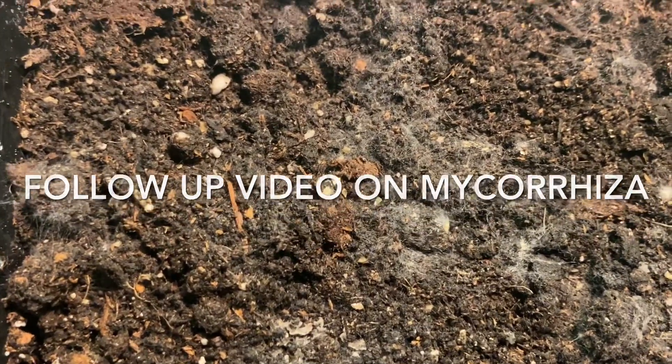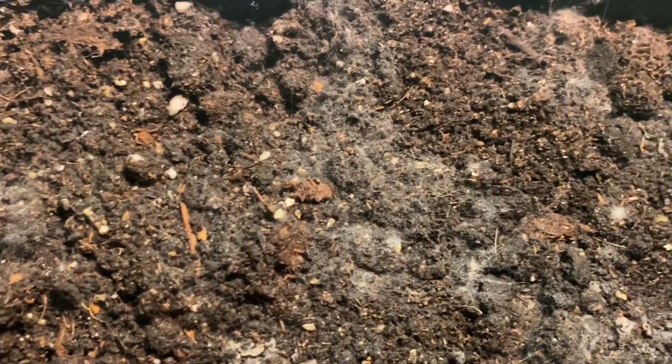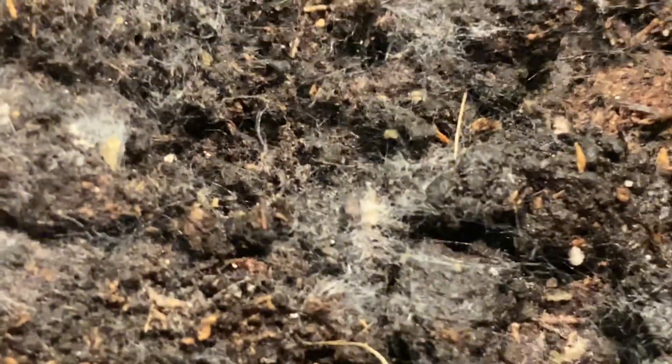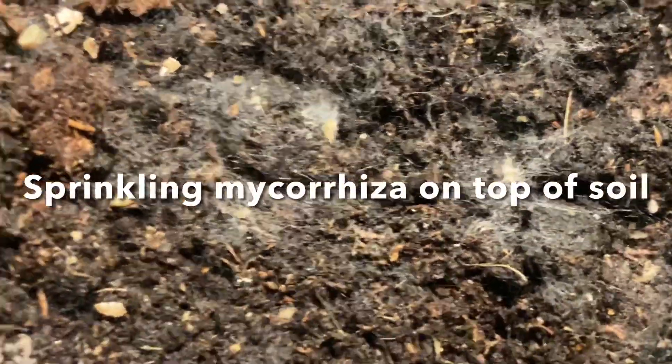This is a follow-up video on sprinkling mycorrhizal VAM on top of earth. And as you can see, we do have some mycelium growing on the top. Not as much as I thought there would be, but it is there. So that's the result — it's been about five, six days or so.